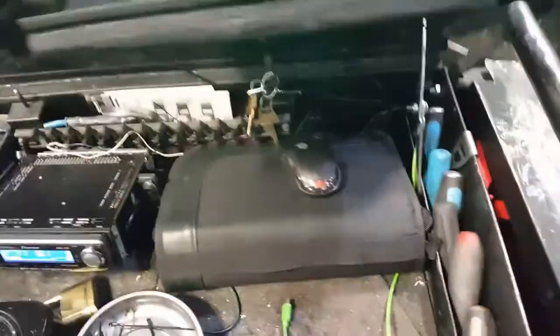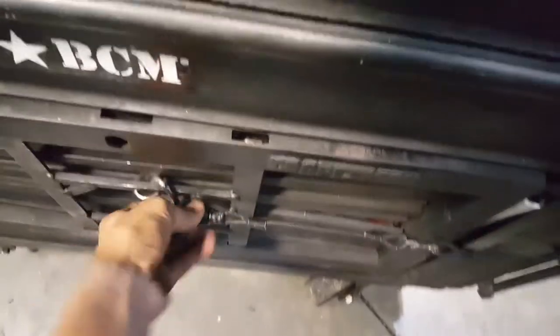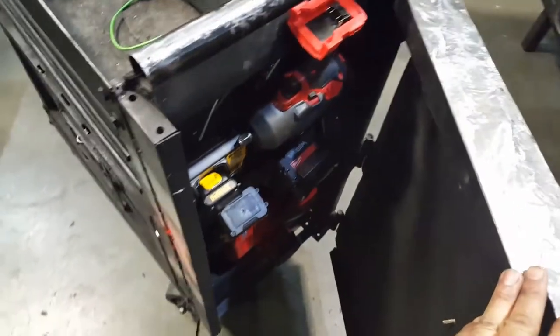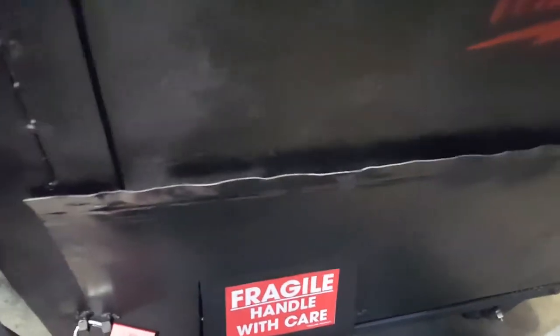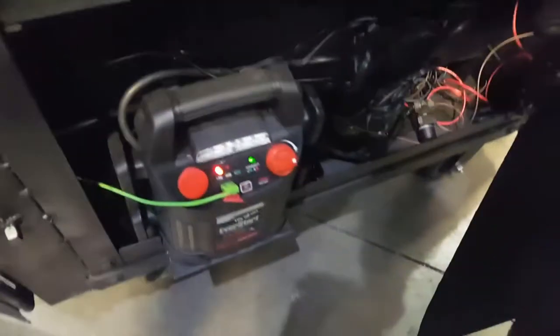I'll show you how I got everything running. Over here we got all the coilers, as well as chargers. On the back, this is where we got our power at. That's where the cell phone is running from.